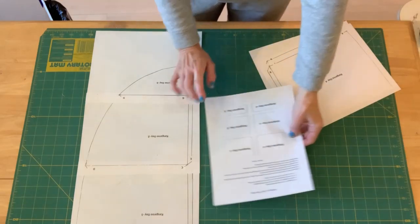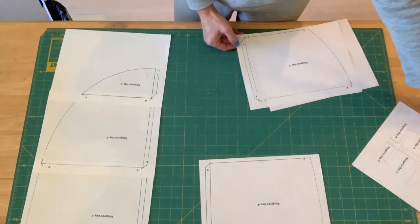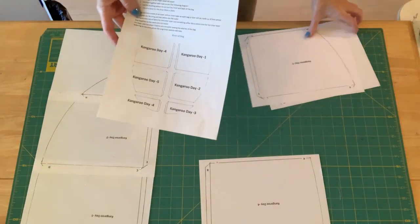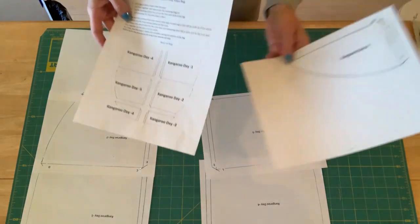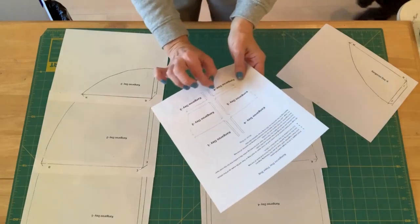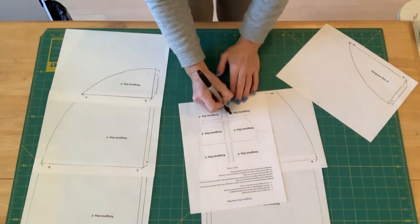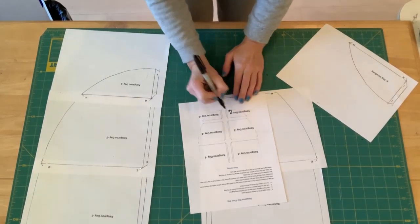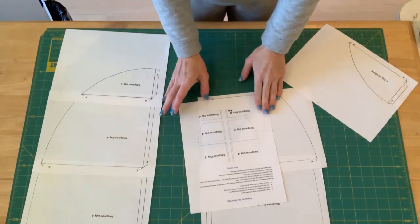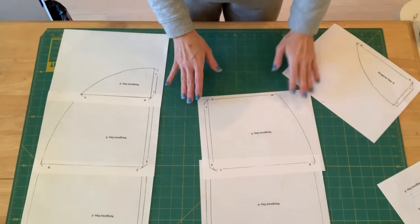I've got the first side taped together. Now I'm going to do pieces four, five, and six. It looks like there's a mistake on the pattern — it says 'kangaroo day four' but that should actually be day six pattern piece. Four is this one here, so that's just an easy fix — I'll get a pen and correct it. If you know the person who made the pattern you can let them know; I may mention it in the group so other people won't get confused. It's pretty self-explanatory overall.